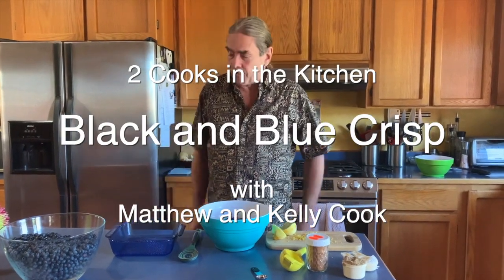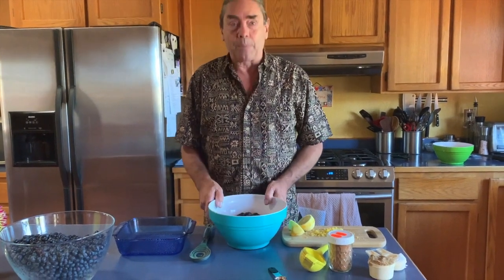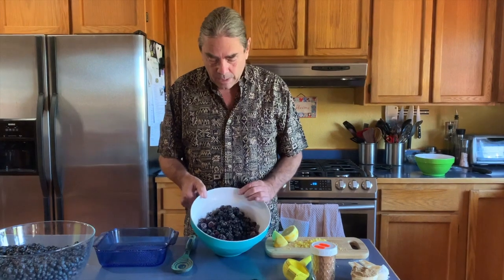We just got back from the blueberry farm with our big score and it's time to make something delicious with berries. We've been picking blackberries all month and keeping them in the freezer.